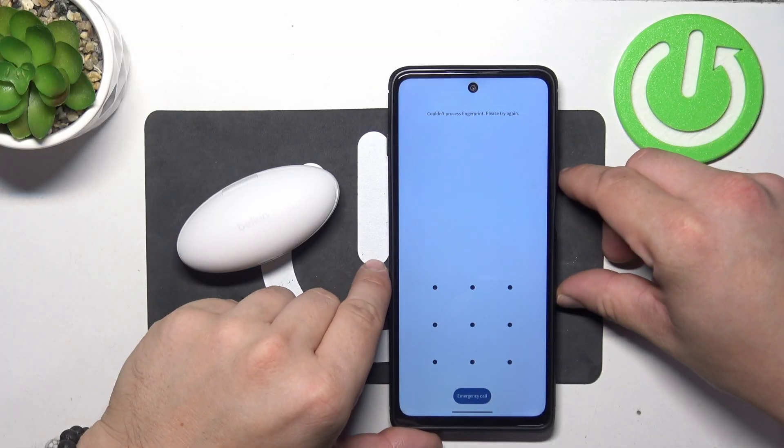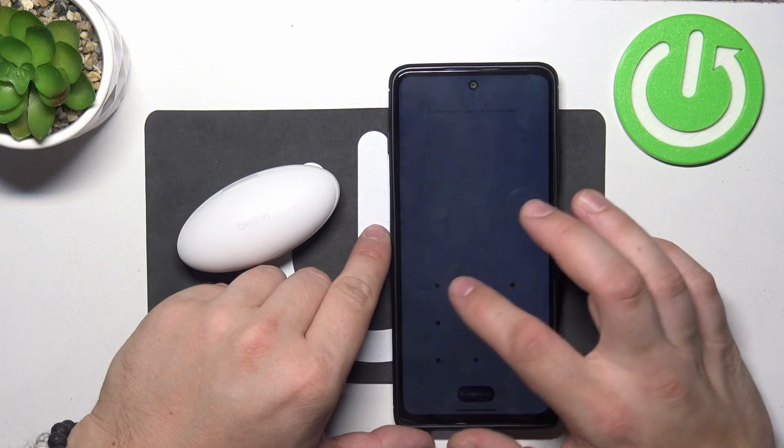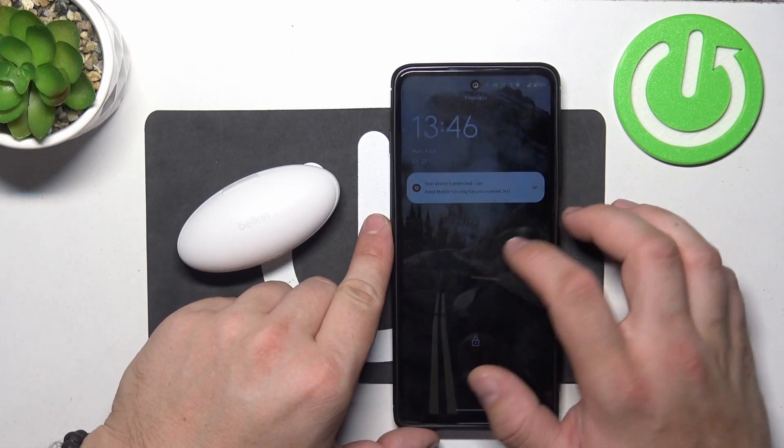Hello, in front of me I've got Belkin Soundform Nano. In this video I'll show you how to pair it with an Android smartphone.